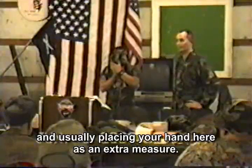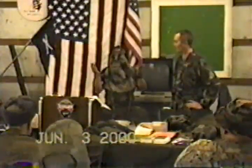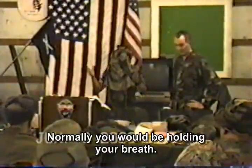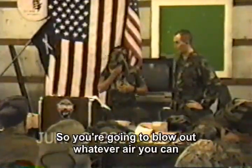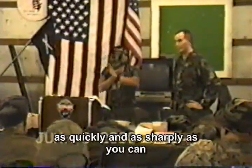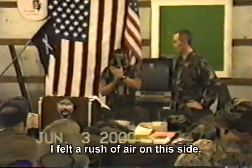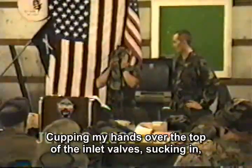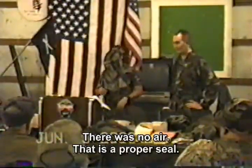Usually placing your hand here is an extra measure. Blow as hard as you can — now I'm taking a breath. Normally you would just blow your breath out. Whatever air you can, as quickly and as sharply as you can, expels whatever contaminant in your mask might be there. Not salt or rust of air up this side. Cupping my hand over the top of the inlet valve. There's no air — that is the proper seal.